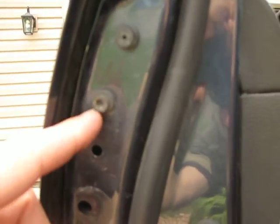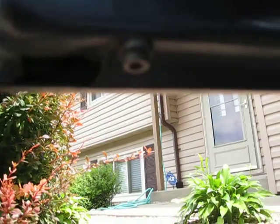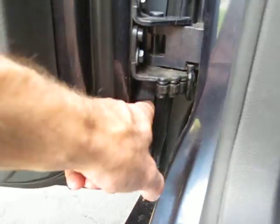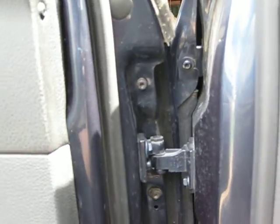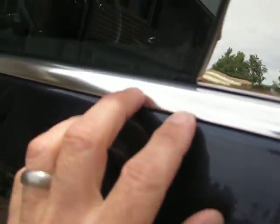Once you get that screw out, you're going to see — I think these might be T50 — but just take all these out on the side of your door. You've got some on the bottom, they run all the way along the bottom of your door. Take all those out, then you're going to have some on the inside of the door as well, they just run all the way up. You'll want to leave one in somewhere just to make sure the outer shell doesn't fall down, but it kind of hangs itself on the top.